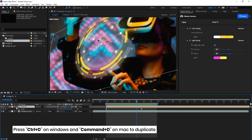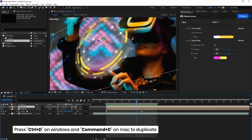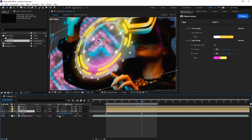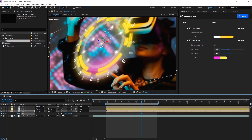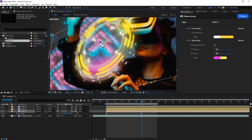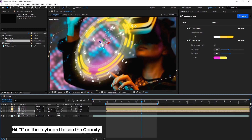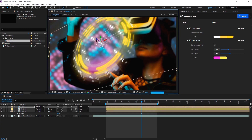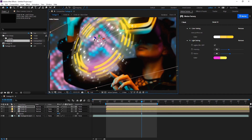I'll duplicate the circle layer twice by pressing Ctrl+D. I set the middle layer as the center and change its color tag to yellow. Then I scale up the third layer and change the Z axis to put it a bit behind. I decrease the opacity to give it a 3D look, then go back to the first layer, put it in front by changing the Z axis, and reduce the opacity as well.